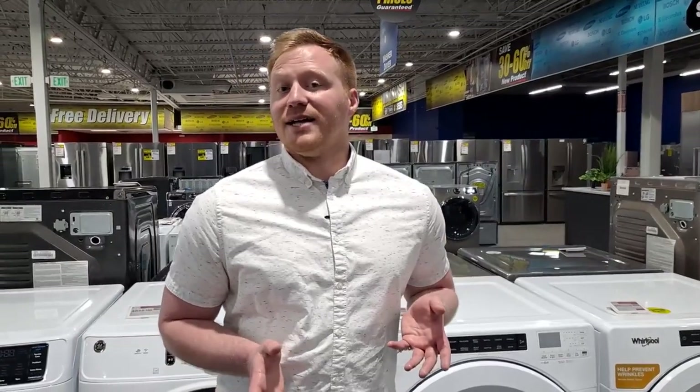Hey everybody, Ben from Appliance Factory and Mattress Kingdom here to talk to you today a little bit about front load washers that have automatic soap dispensers. So if you're anything like me, I use way too much soap when I do my laundry. I fill the cap on the soap bottle every time even though I know I don't need to.